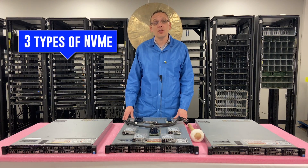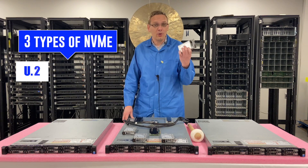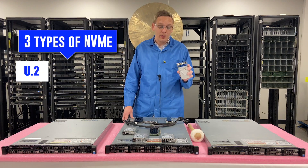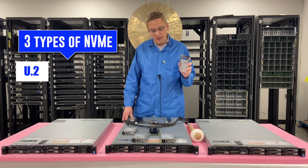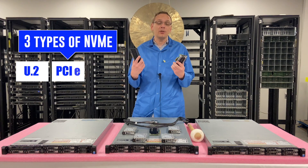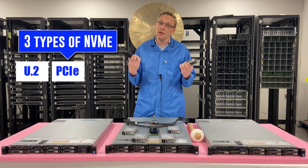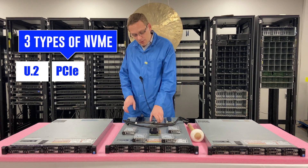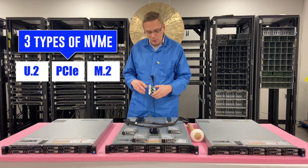The three different options you could potentially have: Number one is U.2 — that's a fancy way of saying a normal drive that you install into the backplane. There is an option with the R630 10-bay for the U.2s. The next option is the PCIe slot, where you can take an NVMe drive and pop it into the PCIe slot, though there are some limitations. The third option — my personal favorite — is the M.2s.